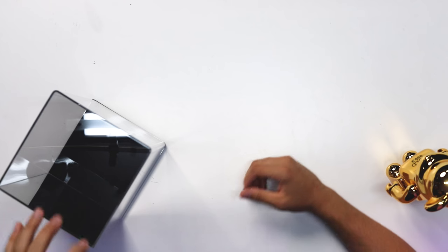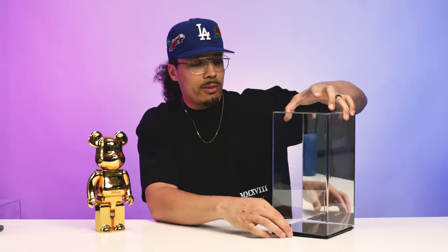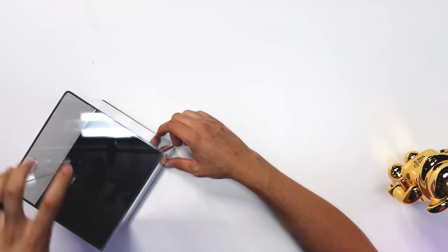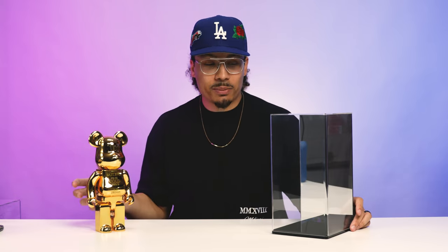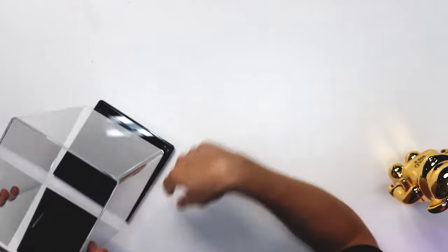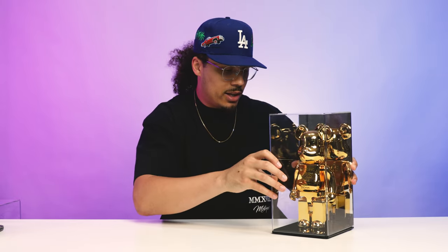Now let's take it to the card display and bear break case. I wasn't sure how much I'd like this, but low-key this is really cool. You have the acrylic top, a square bottom with grippers, and it looks stackable but there's no actual holes to lock in — more of a one-off for a desk or mantel display. I got my gold bear break here, first time taking it out the box. On the back there's a mirror. I stick it in, slide the acrylic top over, and it's good to go — protected, looks really nice, and easy to wipe clean.